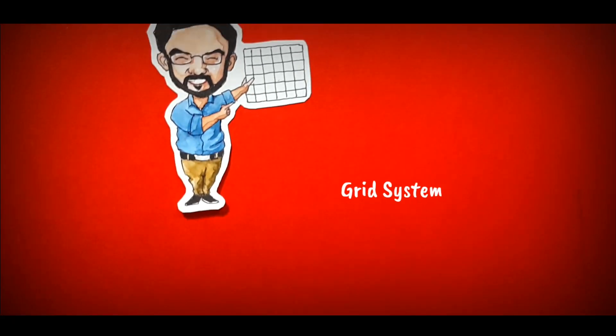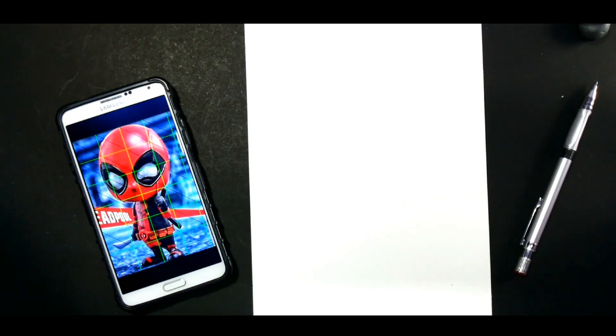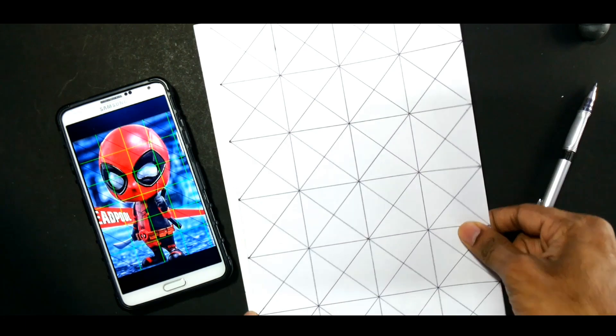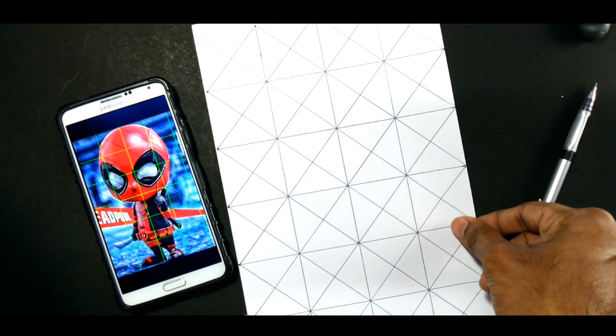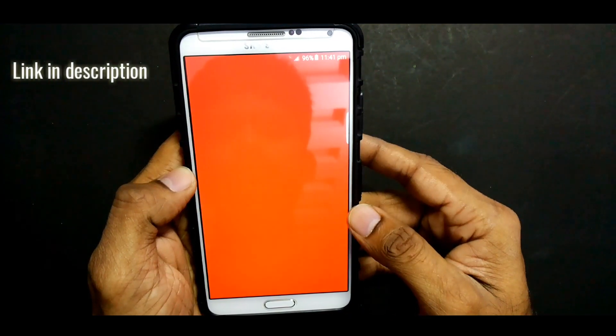The first hack is using a grid system. Here we divide both the reference image and the drawing sheet into an equal number of squares by using a grid. I use an app called Grid Drawing, available in the Google Play Store.